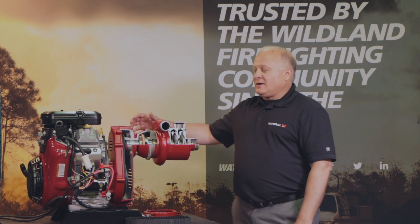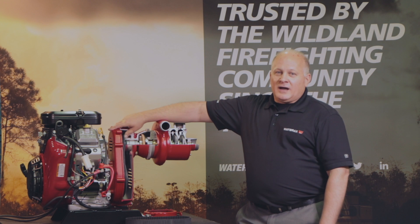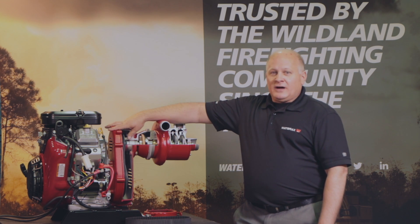Thank you for your time in covering our highly reliable and maintenance-free drive system. I look forward to serving you — please visit us at www.waterx.com.